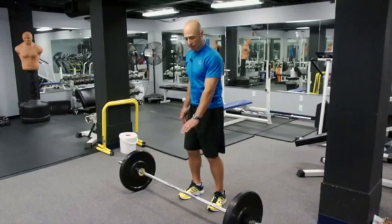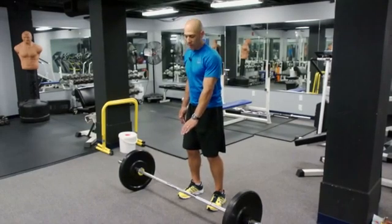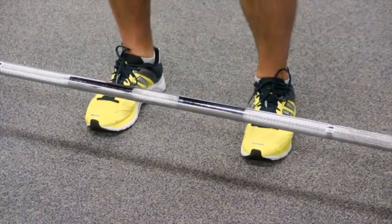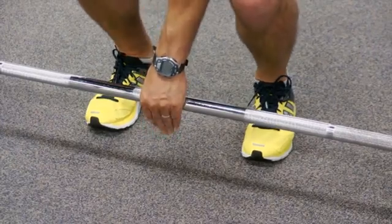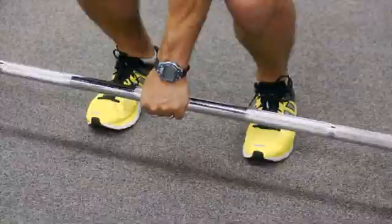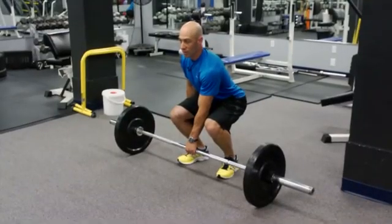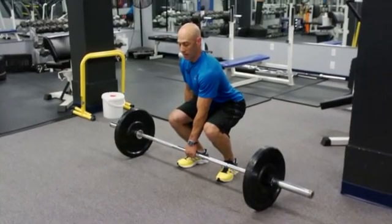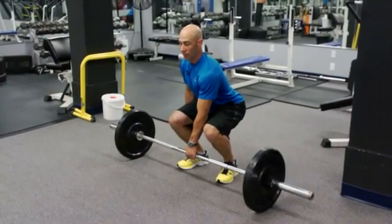We're going to grab the barbell right in the dead center of the bar — that's very important. In order to balance the bar on either side, that hand needs to be placed in the dead center before you lift it. Next, make sure your chest is upright, your back is straight, and your hips are even.